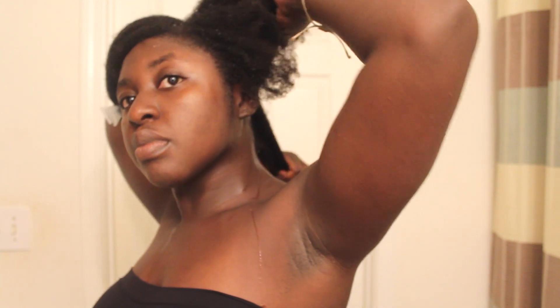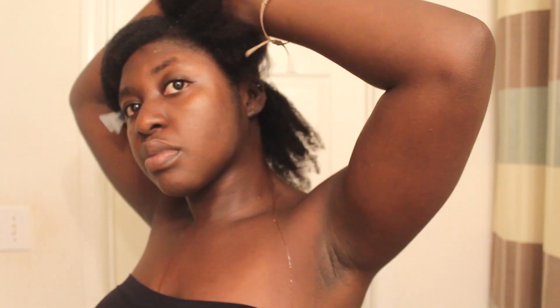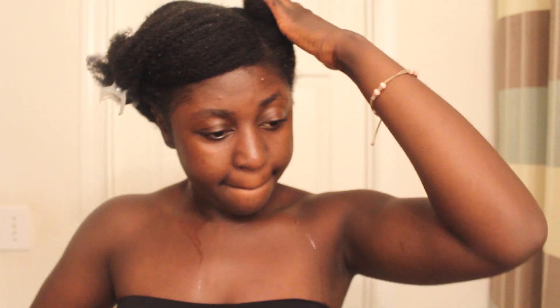Hey y'all, as you can see my hair is dripping wet and what I'm about to do right now is a wash and go using the DevaCurl Super Stretch Curl Elongator. In my last video I mentioned that I was about to go get a Deva cut and this is basically me prepping for that.